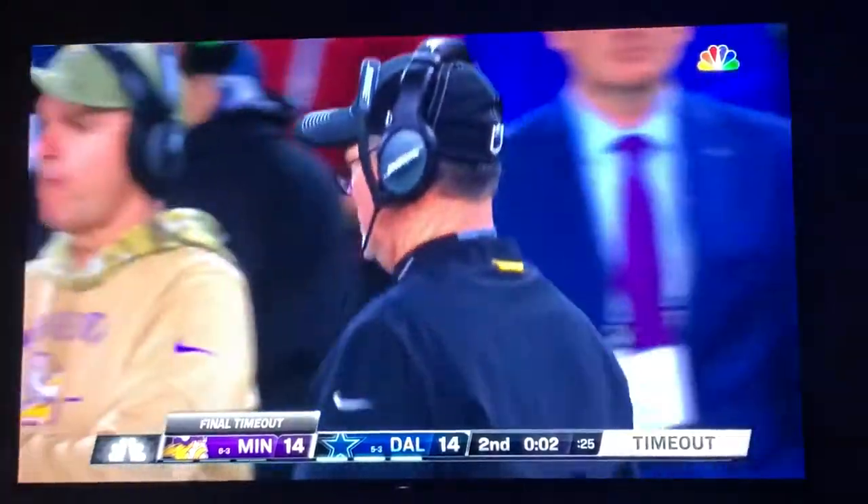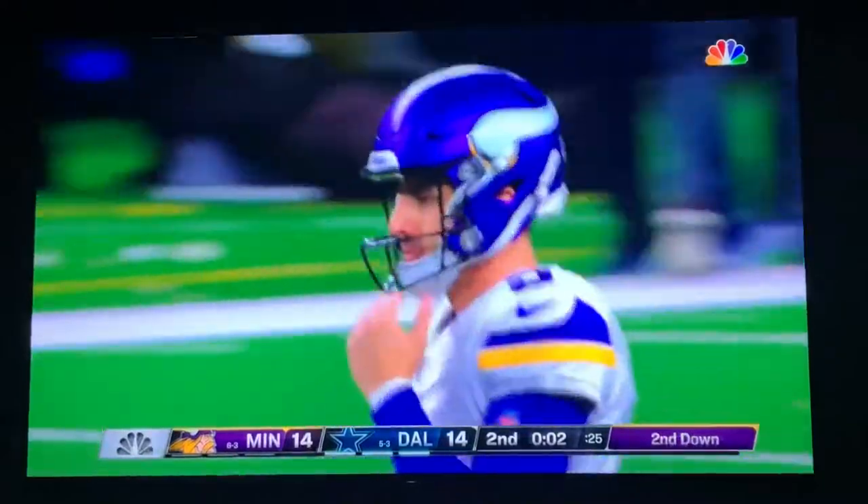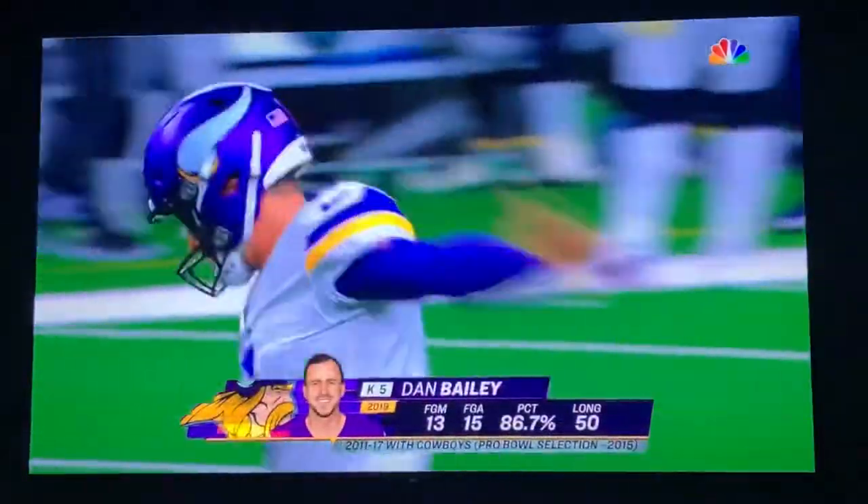And the old, you know, bring in the field goal unit to try to make it a three-point lead. The kicker comes into the game.